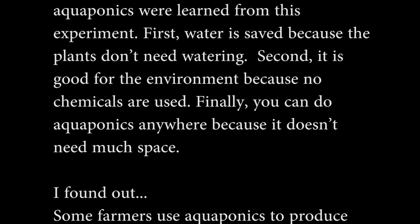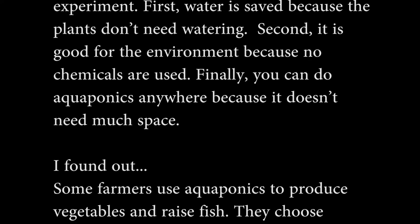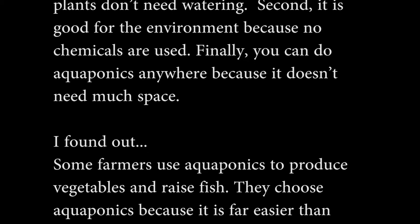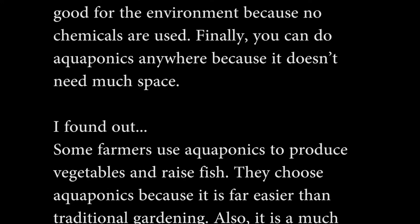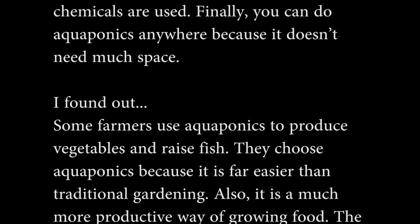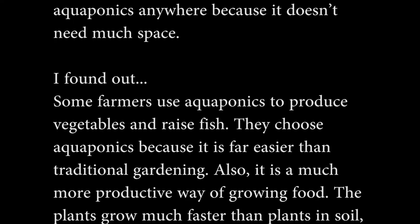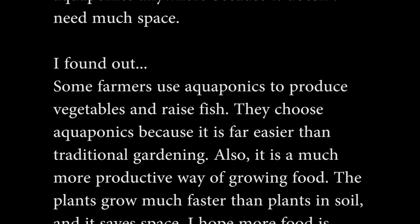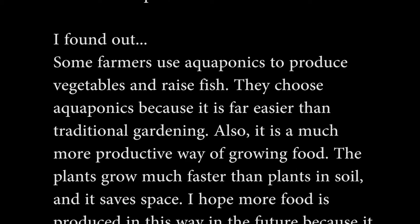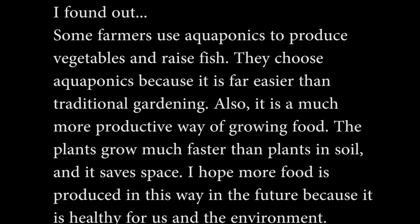Finally, you can do aquaponics anywhere because it doesn't need much space. I found out that some farmers use aquaponics to produce vegetables and raise fish. They choose aquaponics because it is far easier than traditional gardening. Also, it is a much more productive way of growing food. The plants grow much faster than plants in soil, and it saves space.